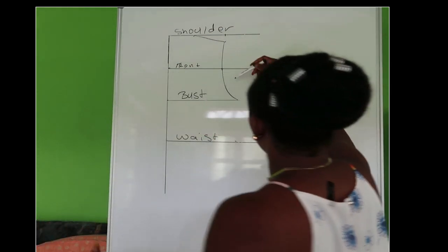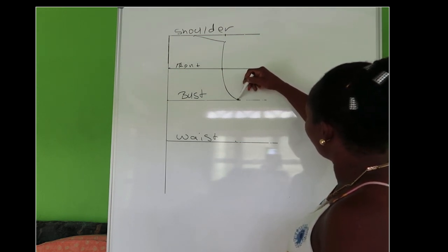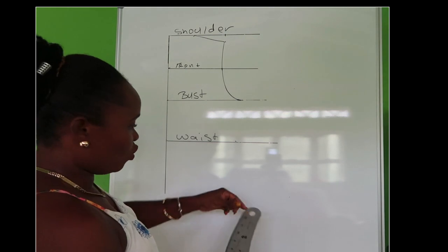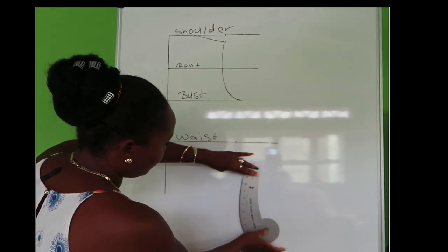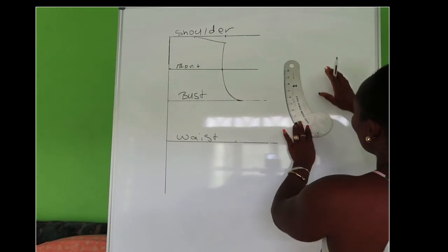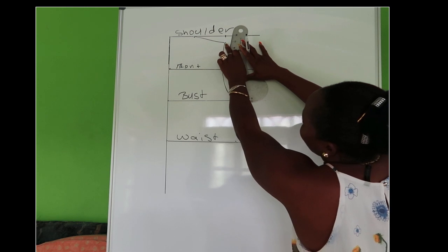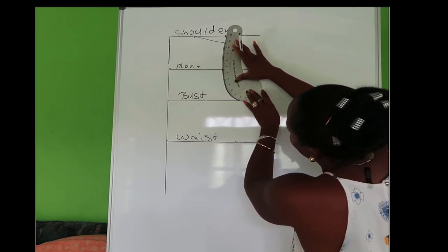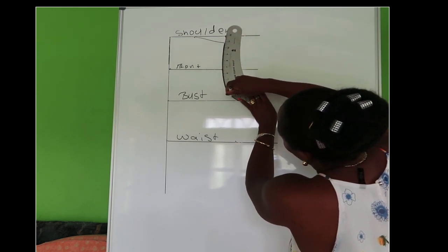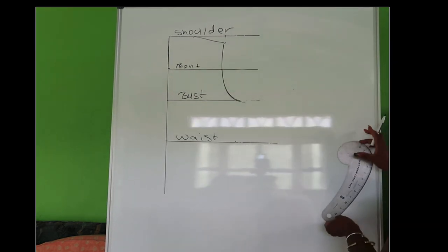Here is the marking I drew in for my armhole with my curve rule. This is my armhole. So this is how you use the armhole curve — you place it to the marking and add all your markings. Place your armhole curve like this, come down to this line, place it here, and draw in all your markings, matching up all your lines. That's how you use an armhole curve ruler.